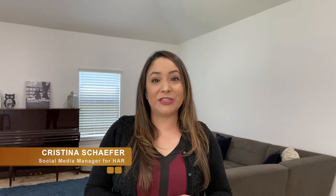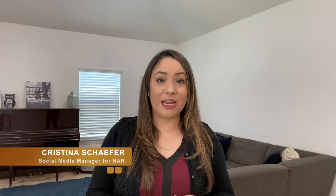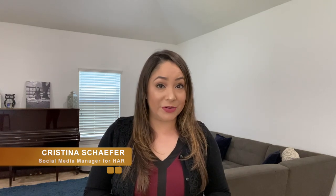In this video tutorial we will discuss using the Ricoh Theta V camera to take 3D or 360 photos of your listings. 360 photos are much more engaging and exciting to consumers as they can click around and move from room to room, which cannot be done with standard listing photos.